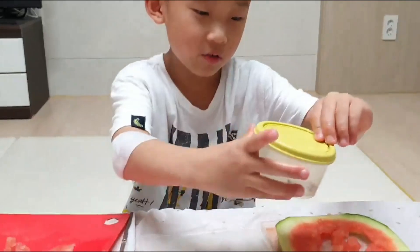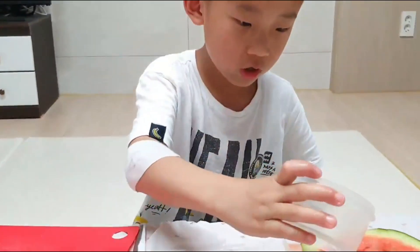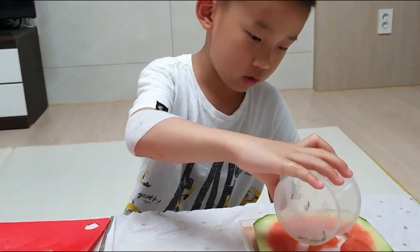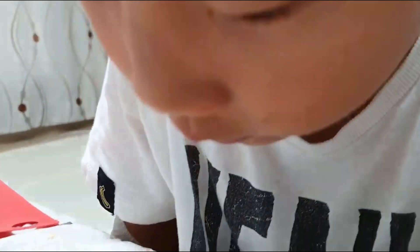All done. Now I'm going to put the ants in. Ant, it's your house. Now it's done. We don't have to give them food because it's made of watermelon.